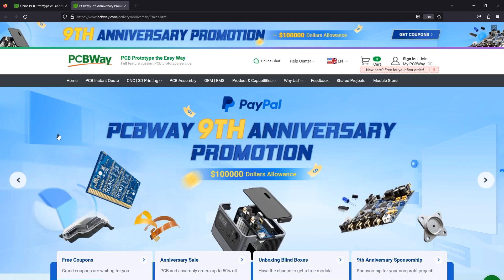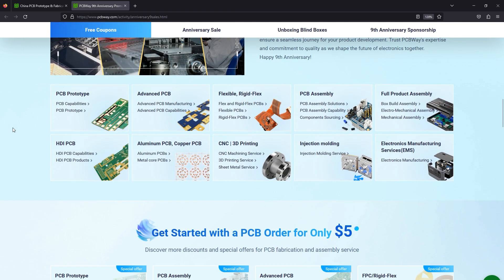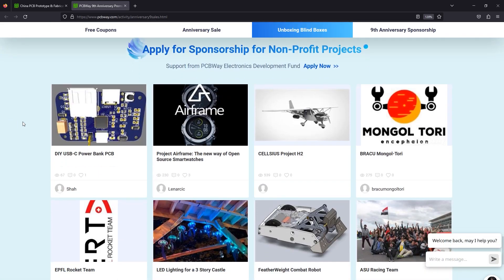The sponsor of this video, PCBWay.com, is celebrating their 9th anniversary and is currently offering various discount coupons and gifts if you place your order now. For example, you can get up to 50% discount on your 3D printing order, or you can also apply for a sponsorship if you're building a non-profit project. Check out their website link below.